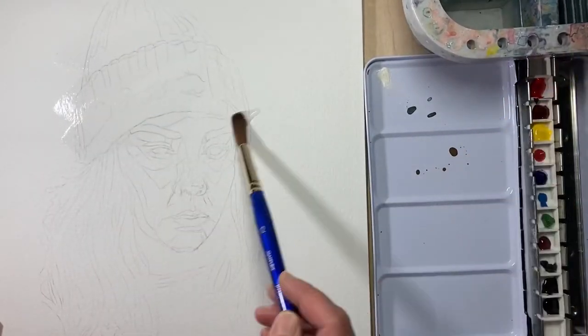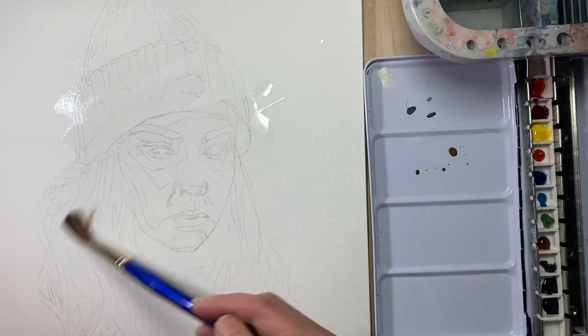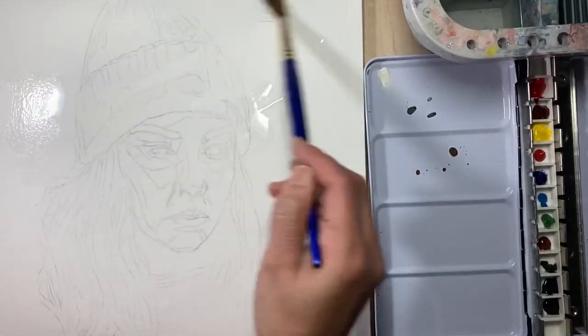Hello everyone. Before we begin, I wanted to talk about transferring the image onto your paper. Simply graphite the back, then turn it over and trace it with a ballpoint pen.